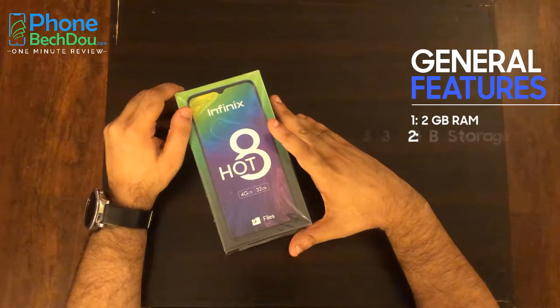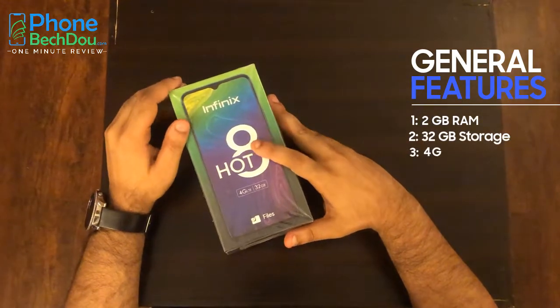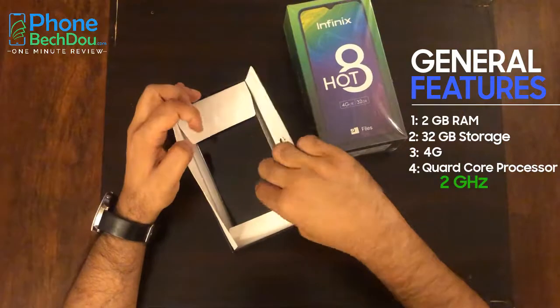It has 2GB RAM, 32GB storage, 4G enabled, Quad Core processor at 2GHz.